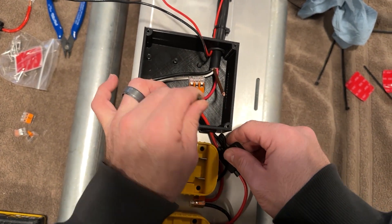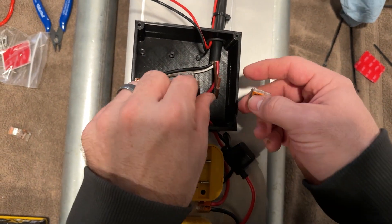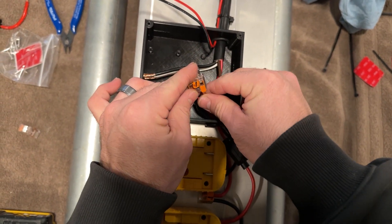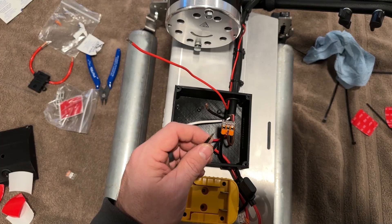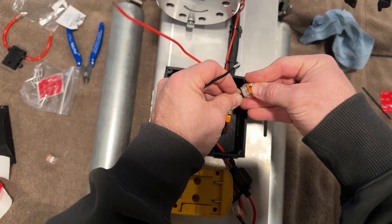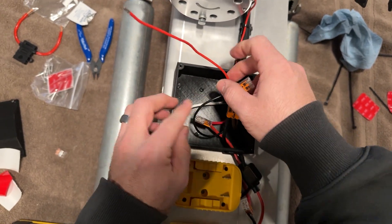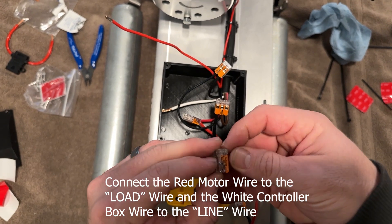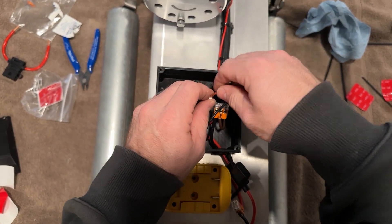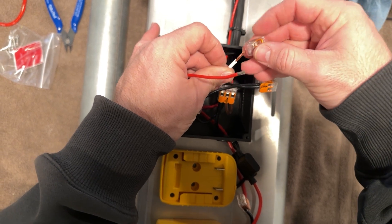Then the black from the battery adapter is going to go to the brown from the wiring harness — push it down, and same thing for the other side, so now it's black to black. The last connection is going to be the red from the motor to the white from the controller box. I will put a wiring diagram so that you can easily visualize how it goes together, but it is very straightforward.